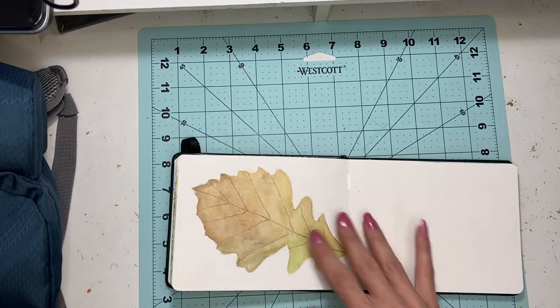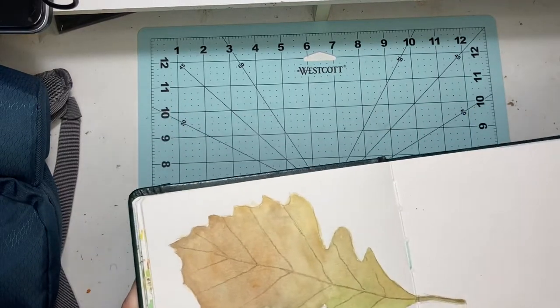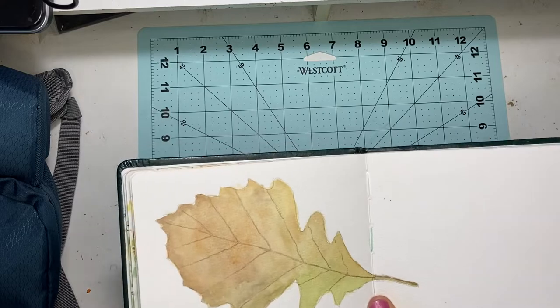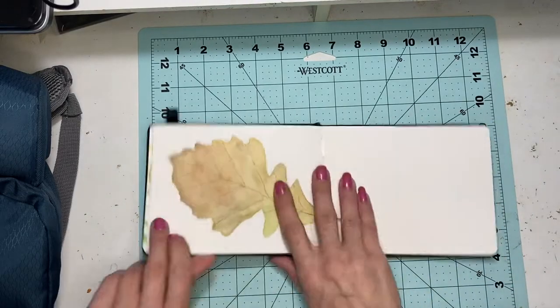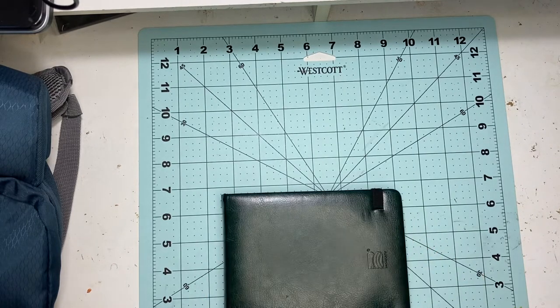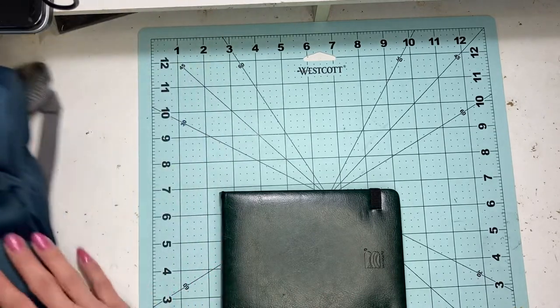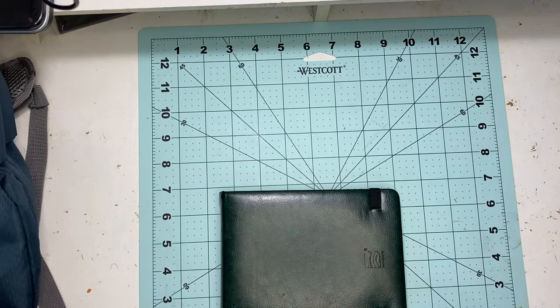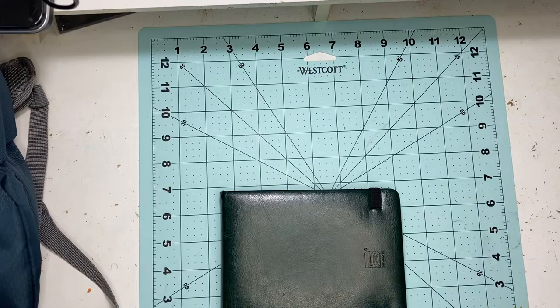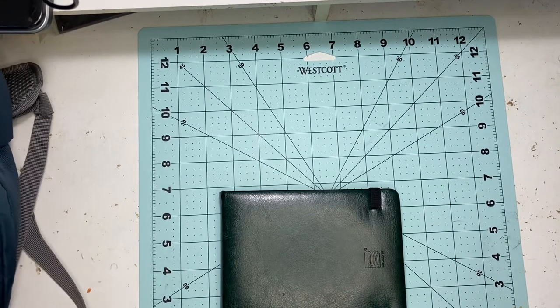Now that we're back in the studio, this was the finished product — I just did a simple leaf. It was kind of hot, and I really just wanted to test it out. I haven't used the portable painter but a couple of times and I really wanted to see how it did with hiking, so now that we're back I'll go over the supplies I used.